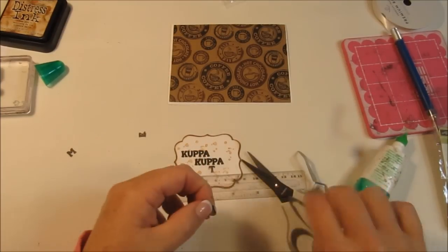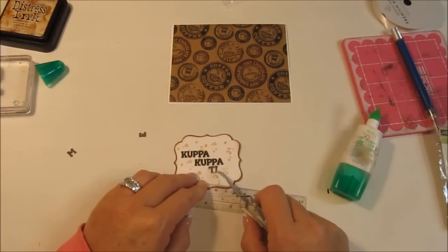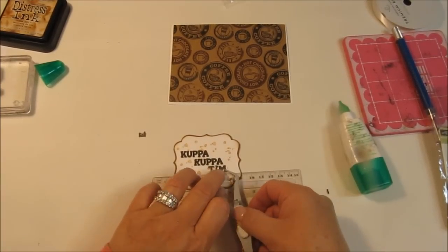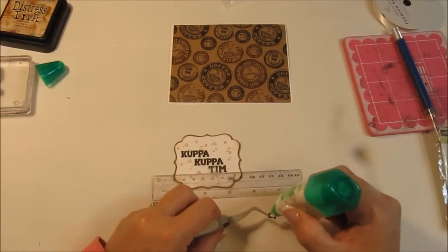I had a little tiny piece of paper that didn't quite cut, which is really unusual for the Explorer. Those are EK Success tweezers — I did have somebody ask me that one time, so I thought I would just include that information.